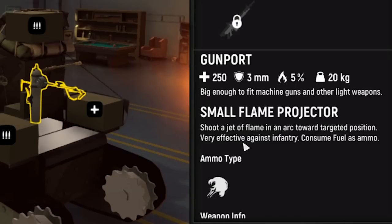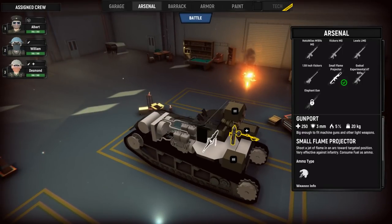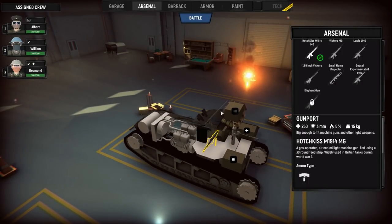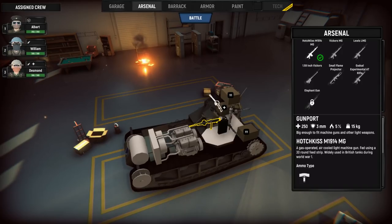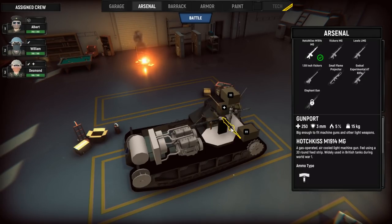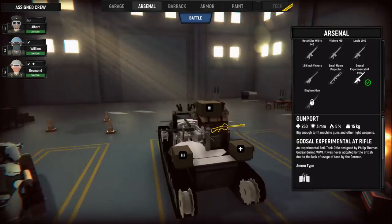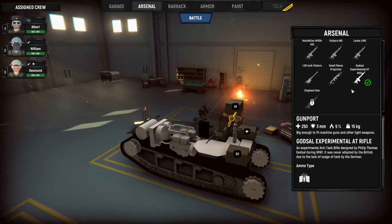What is this for? Very effective against infantry. You don't say! Burning flesh, that sounds great. So yeah, we're going to put the flamethrower on the back — we'll shoot it around if we ever need to kill somebody from behind. The rest of these, I wonder if we should just keep the suggested loadout, because they probably know better than me. Ooh, experimental AT rifle. That sounds exciting. So we got two of the same over here: the Hotchkiss M1914 machine gun, and then the experimental AT rifle. A tank rifle designed by Philip Thomas Godsell during World War I — it was never adopted by the British due to the lack of tank usage by the Germans.